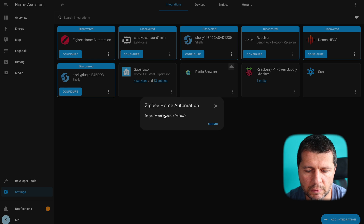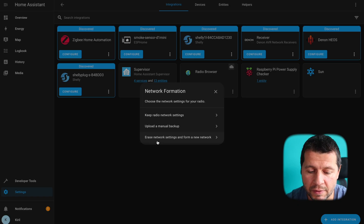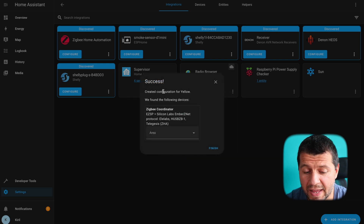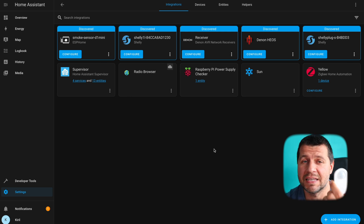I'll click on Zigbee Home Automation. It asks 'Do you want to set up Yellow?' I'll click Submit. I'm seeing this dialog because I already did some tests with the Zigbee network, so I'll click 'erase network settings and form a new network.' This dialog will not appear if you're doing this for the first time. I successfully added the Zigbee Home Automation integration to my Home Assistant.